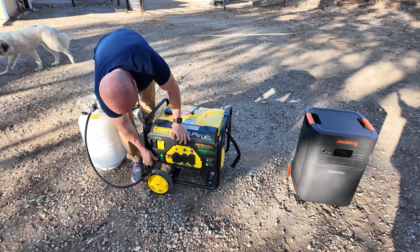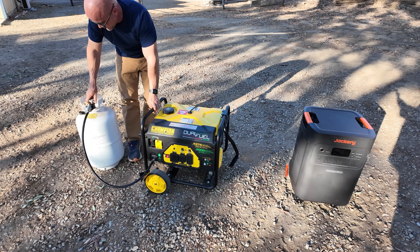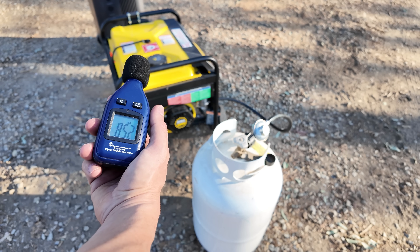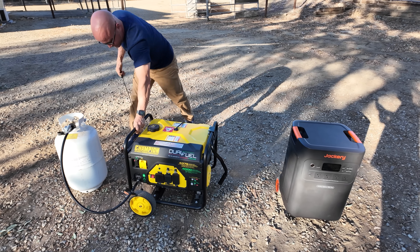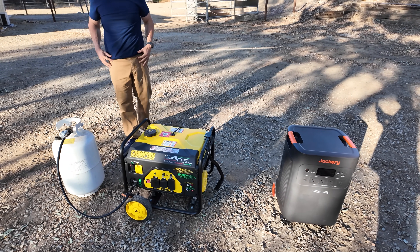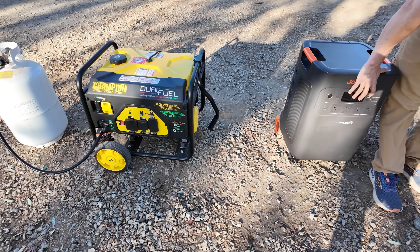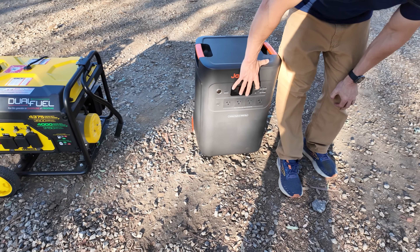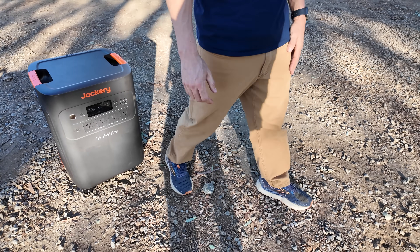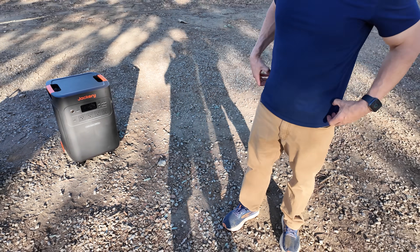Let's talk about noise level. One of the main complaints about traditional gas generators is noise — sometimes as much as 70 to 90 decibels — which can be disruptive, especially in close proximity to your living space or neighbors. It also alerts others around you that you've got resources. The Jackery 5000 Plus operates at just around 30 decibels at 500 watts of output, which is about as quiet as a normal conversation, making it ideal for indoor use without attracting unwanted attention.